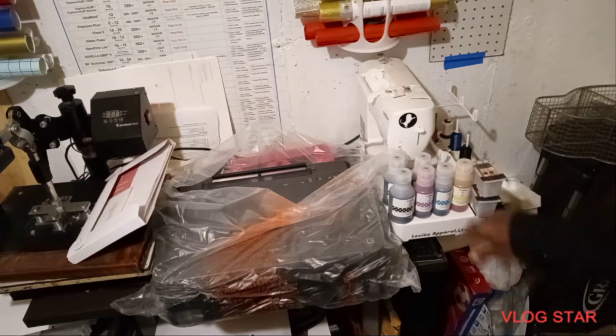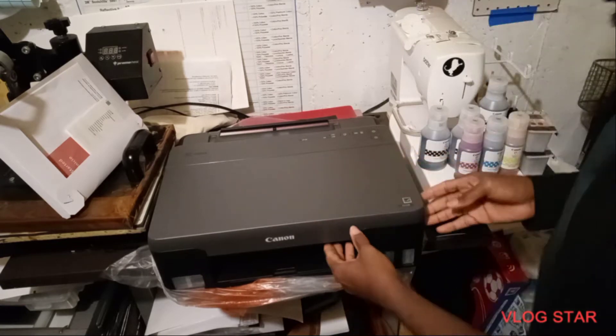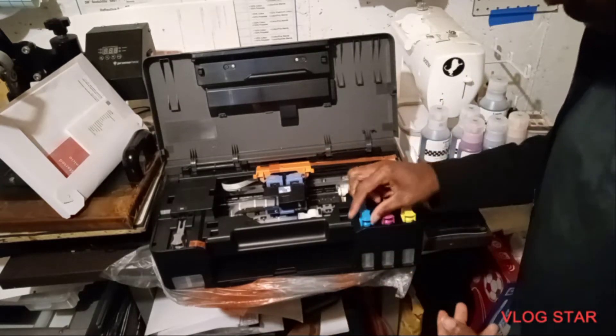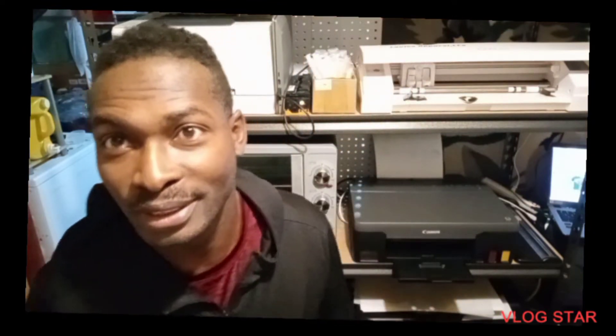So those are all the inks that come with it. It also comes with a manual, but I'm not gonna use it. The most important thing right now is the hood, so we're gonna remove all the tape. Also, welcome back to Levi Apparel — I took a break off the video, so if you see me in different clothing, that's why.